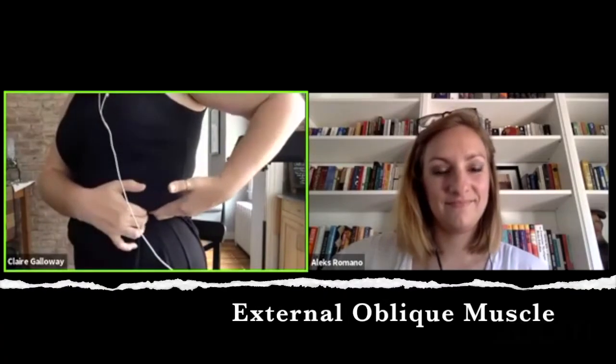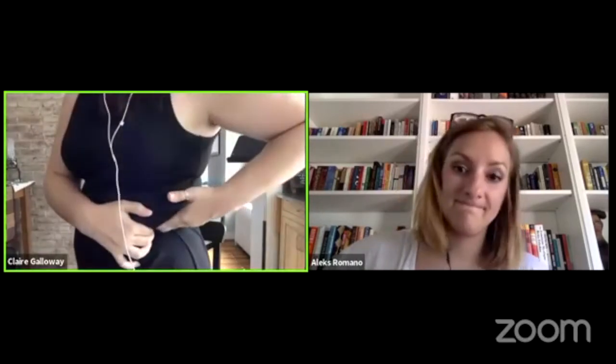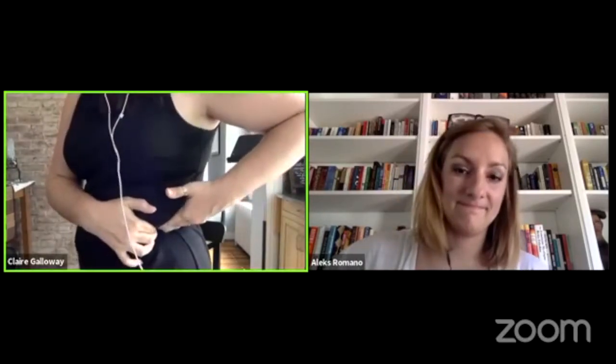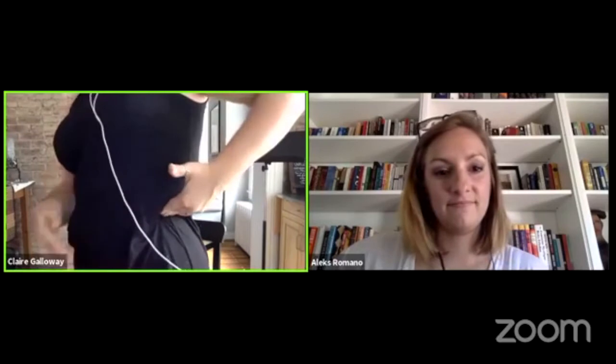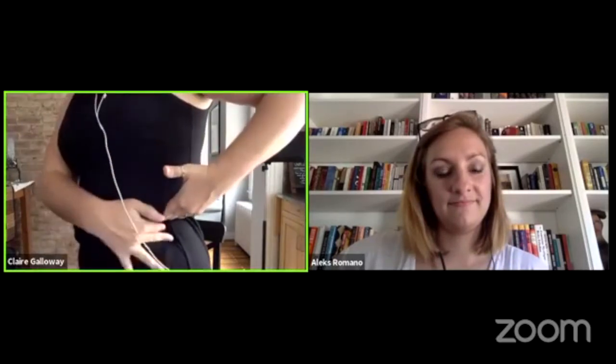That's your side muscle that gets really, really tight, especially if you sit all day. Your ribs like to sink down to your hip bone and just hang out there, so you might have to dig in a little bit. That's where my rib is — the lowest rib on my side seam.